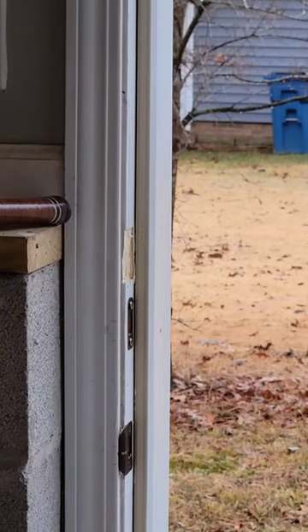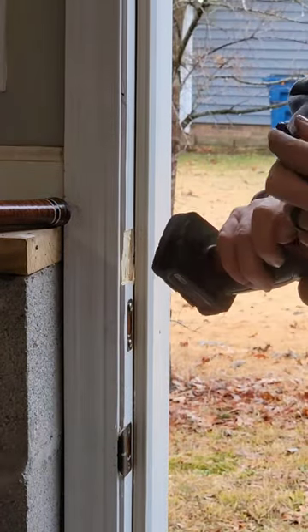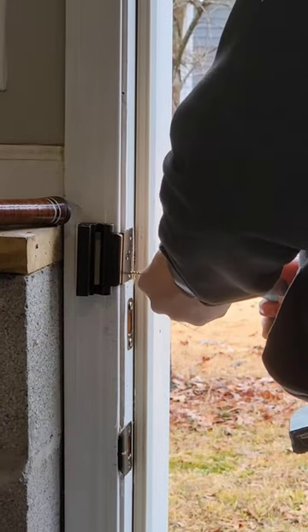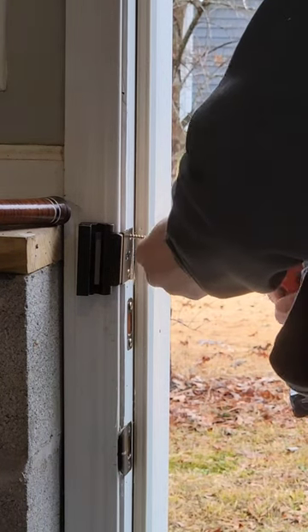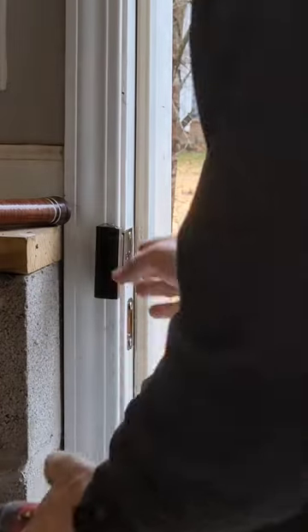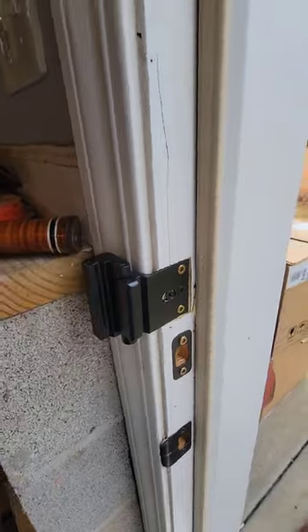Alright, we got our piece notched out, door trim's notched out for me. I'm going to use a self-tapping drill bit to pre-drill these holes. That's it — it's installed. Let's see how it works.